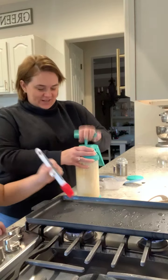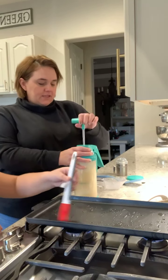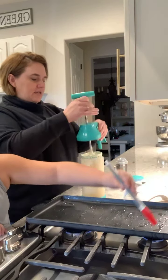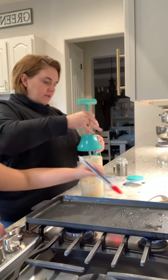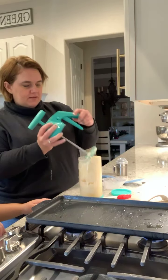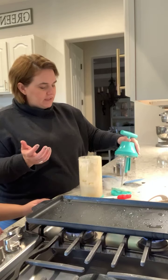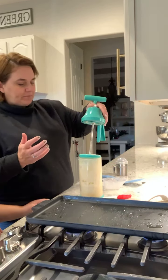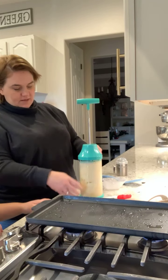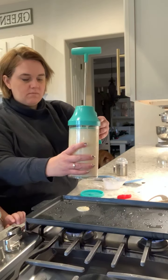So that's all there is to it. To dispense this, you want to take this off and add on the bottom piece here. This is the only kind of messy part, but not really that messy — you just poke it on like that and put that in there.